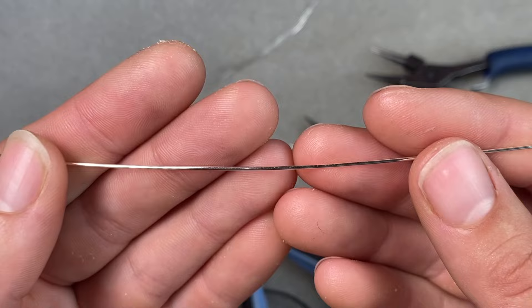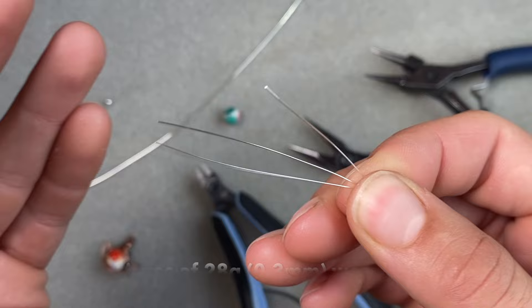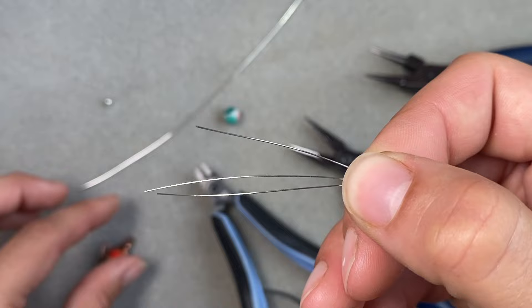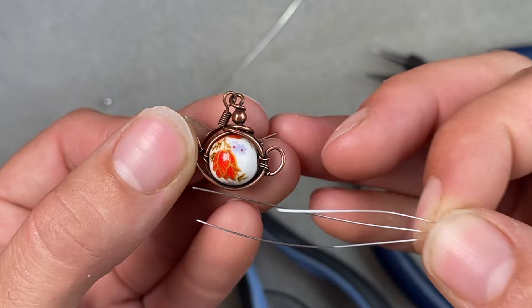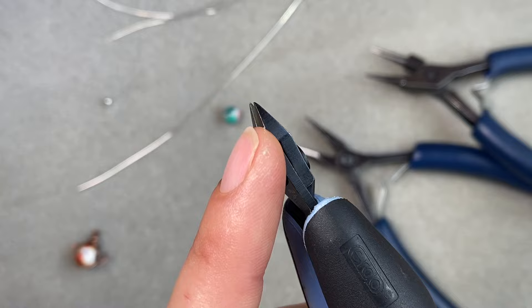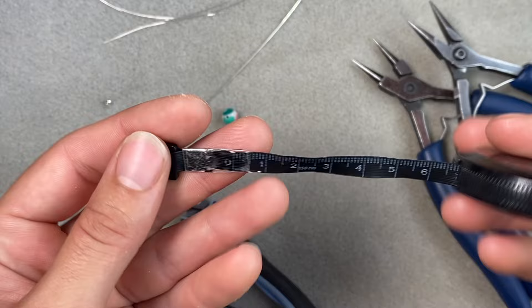You'll also need about three pieces of 3 inch 28 gauge or 0.315 millimeter wire — this is just a thin weaving wire. If you only have 26 gauge, that should work too. I recommend the thinner wire because it's easier to work with and less obvious once you finish the design. This is just going to be to hold some things together at the end. For your tools, we have wire cutters with a flat edge, round nose pliers, and chain nose pliers. You may also want a measuring tape.